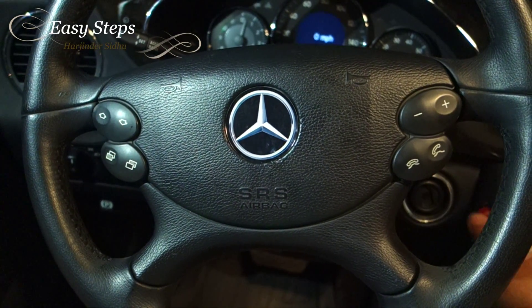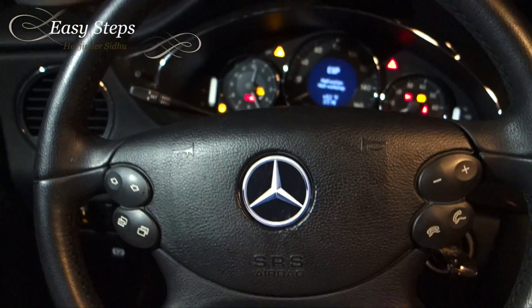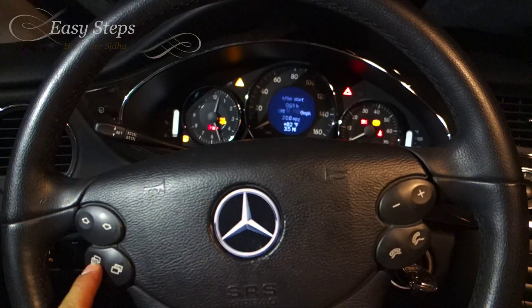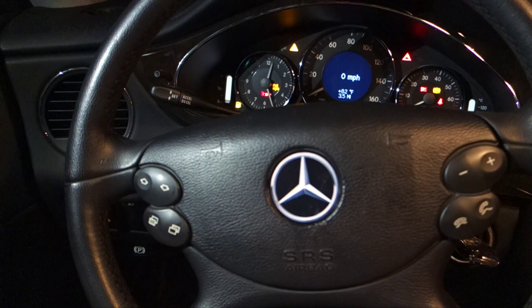I put in the two screws that go in the back of the steering wheel. The horn is working and the buttons are also working — everything is working! I hope you enjoyed my video, thank you for watching.